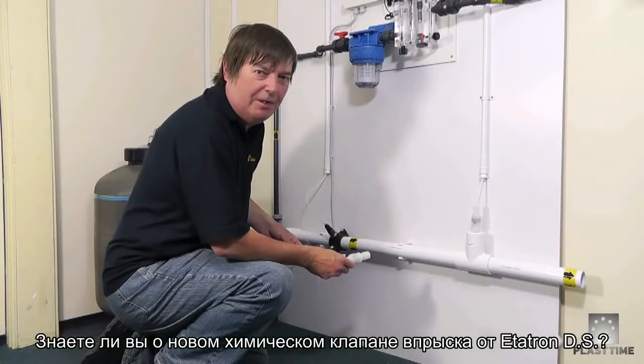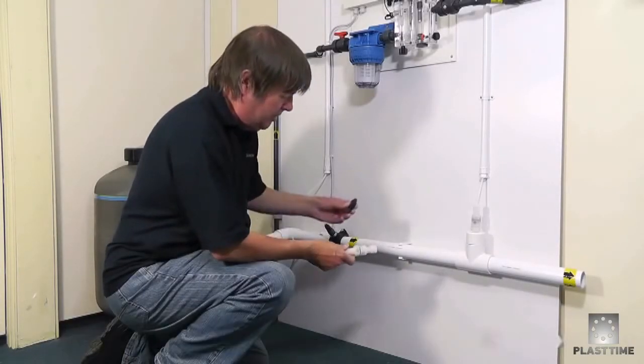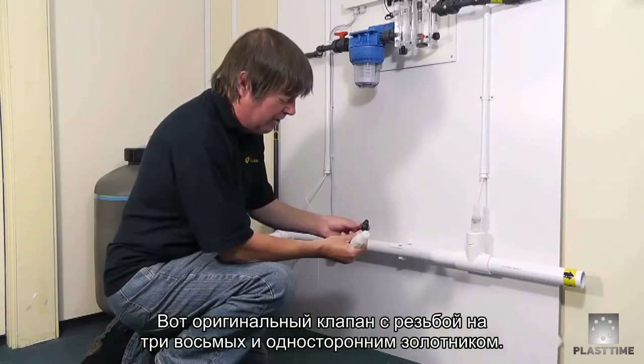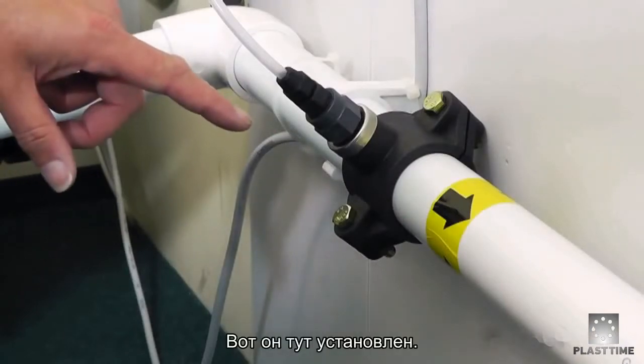You may or may not be aware there's a new chemical injector from Etatron. This is the older original type, which has a 3.8 thread and a duckbill one-way valve inside, and there's one installed in the saddle clamp there.